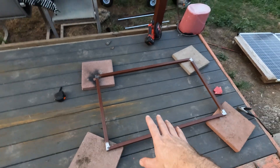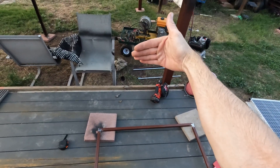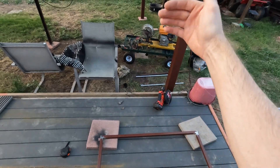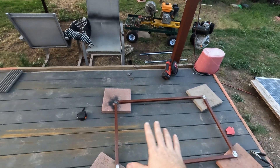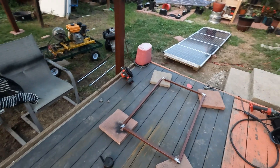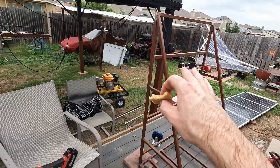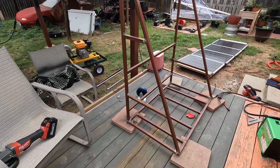All right, we got our base frame done. Now I need to put two sticks going up — that's going to be the back where we'll mount a piece of plywood, and then the inverter is going to sit on that. All the battery is going to sit right here. I'm not quite sure exactly how to make it — I'm going to kind of wing something together and show y'all when I get more progress.